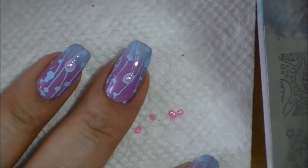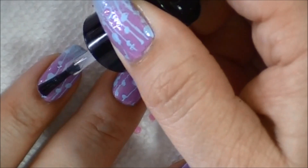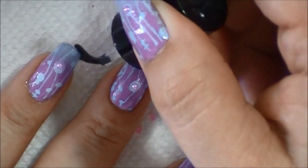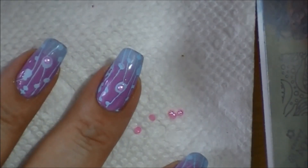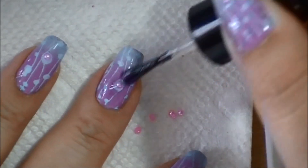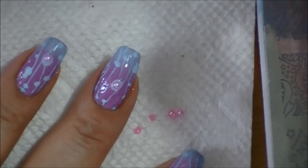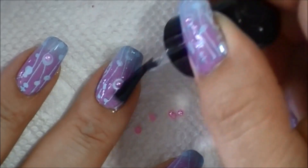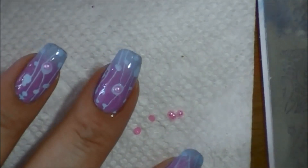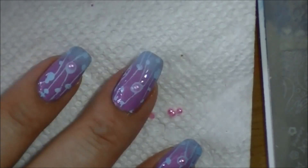I will top coat them both. I'm using Seche Vite as my top coat — it is my all time favorite. I always put a blob right on top of the pearl or whatever doodad I'm adding, because I like it just completely coated. Things that stand up from my nails really get on my nerves. I'm not sure how long this mani will last, but it does look super cute. If these start scratching on stuff, then game over — the mani has to come off. But I do like them, at least for a short while.